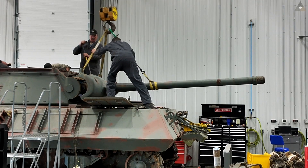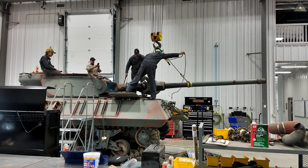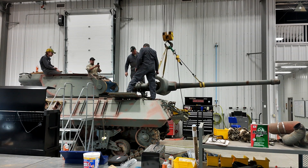We're removing the gun tube assembly before we remove the turret. The M3 90mm gun weighs approximately 2,200 pounds and is 15 feet long. We used our 20-ton shop crane to remove the gun along with a chain come-along for adjusting the balance.